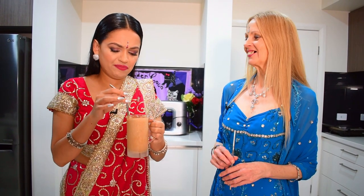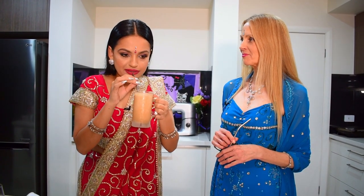This is really good! What can you taste? Everything — all the spices. It's very creamy. Yeah, the coconut cream gives it that nice creamy texture. It has a really nice cooling, smooth effect as you're drinking it down.